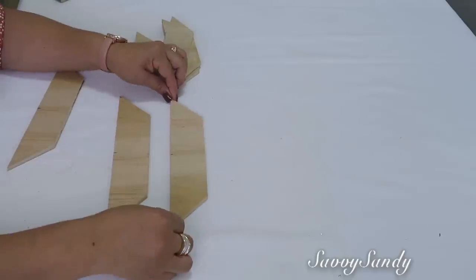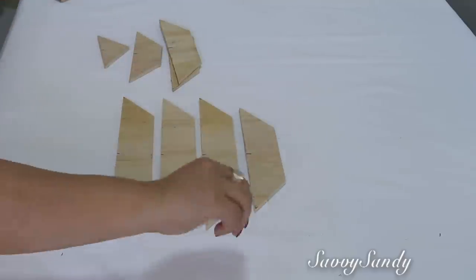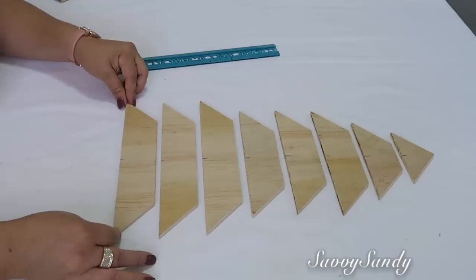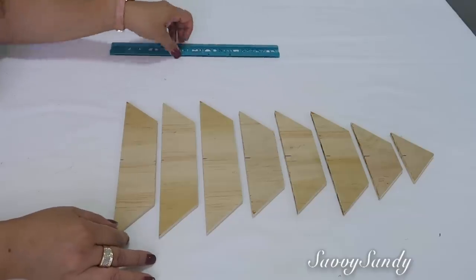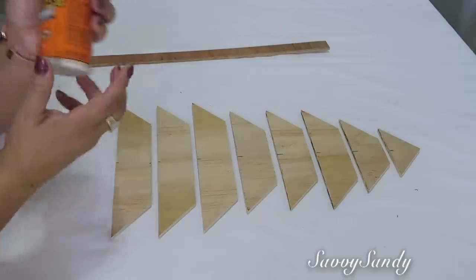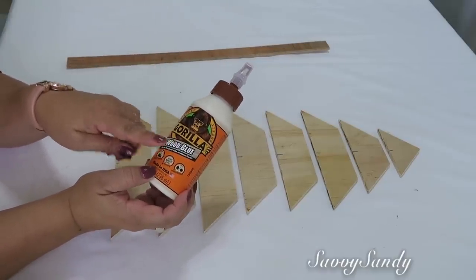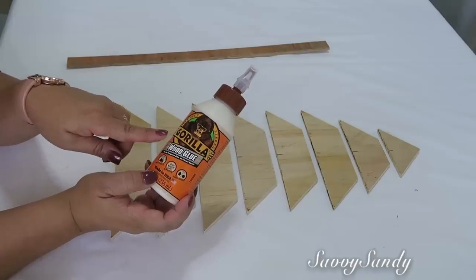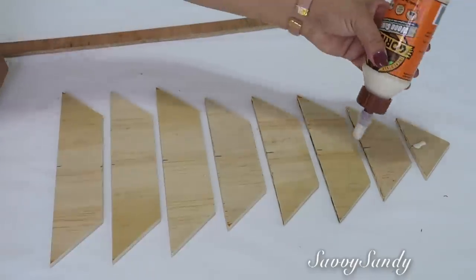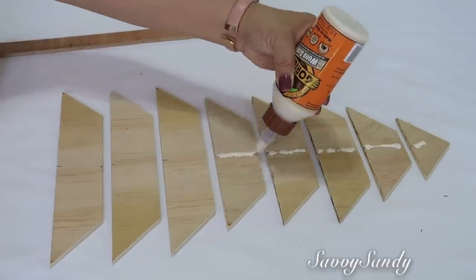Now you're going to place the balls leaving a little distance, and you're going to make sure that everything is aligned. We're going to use glue — this is from Gorilla Glue, but there is also one from Elmer's, very good. I recommend this one for the work, but you can also do it with hot silicone.